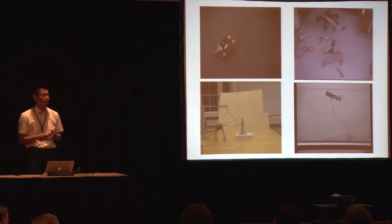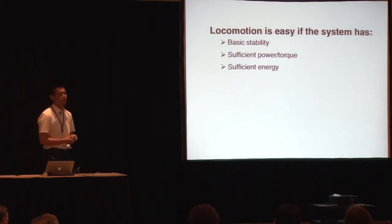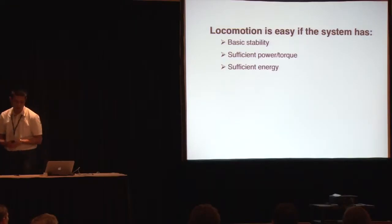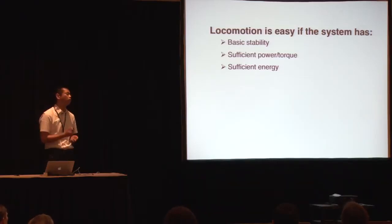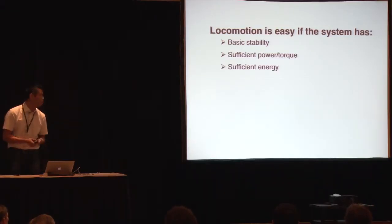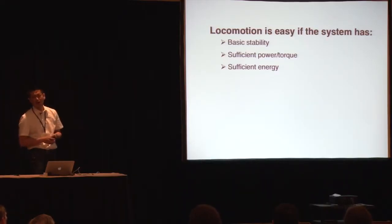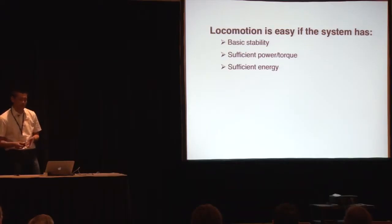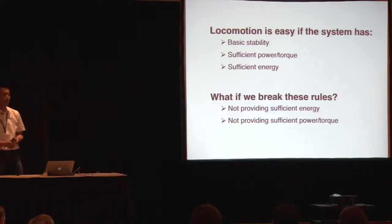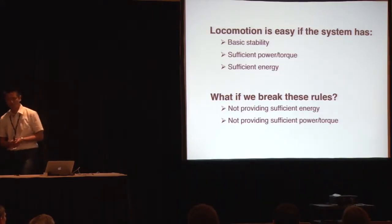After 10 years of exploring different kinds of robots, the conclusion I reached is that locomotion is not so difficult — it's quite easy if we have basic stability so that the robot doesn't fall down, and if the robot has enough power, torque, or energy. Most real-world robots use this kind of strategy. But the challenge for robotics engineers — at least for me — is: what if we break some of the rules of mechanical engineering? Especially if we have not enough energy, torque, or power to act like typical robots.